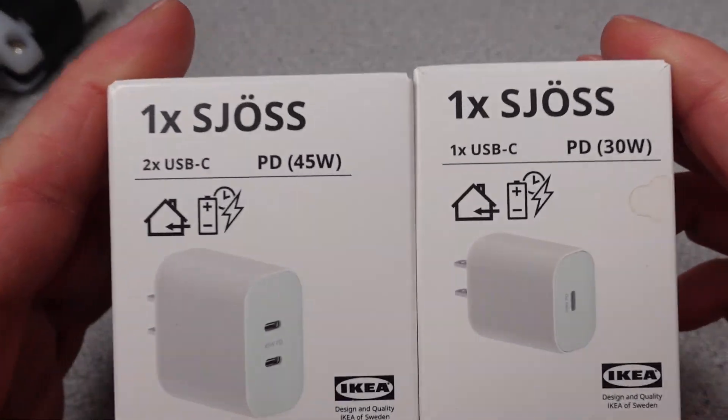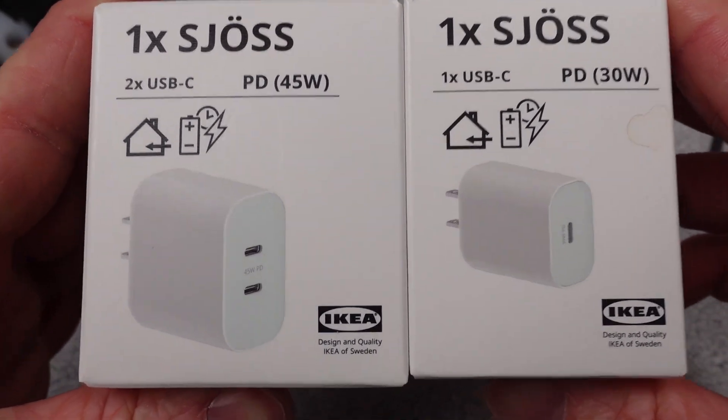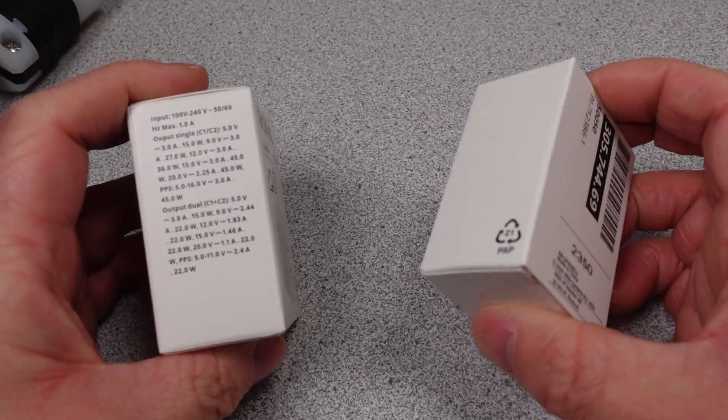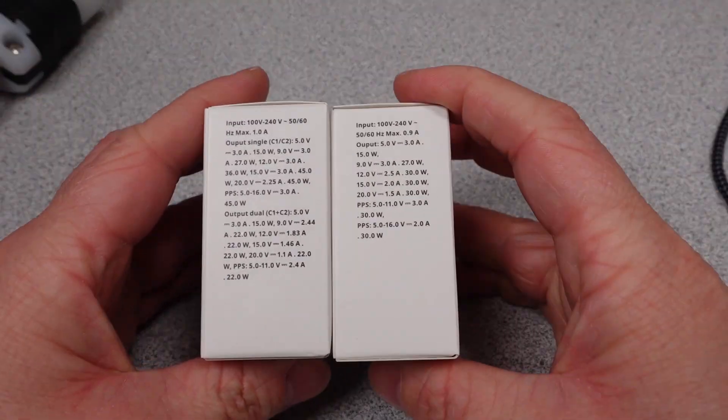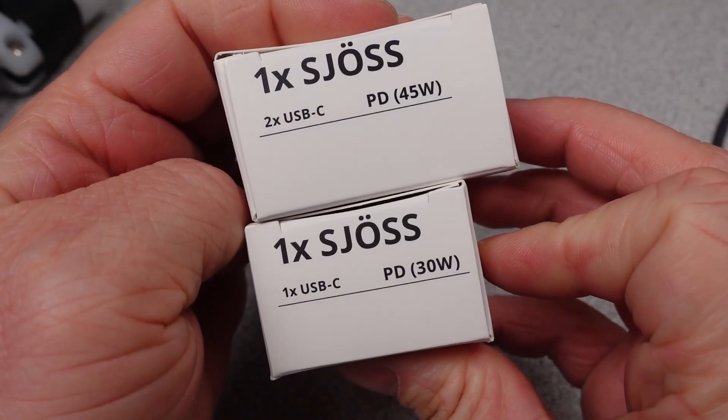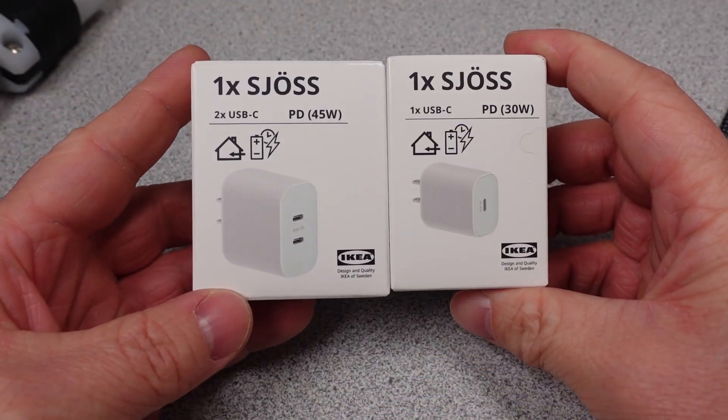IKEA has been getting some attention lately with their new power adapters. Mostly the buzz is around the price, but my questions are more around the price and did they make good adapters, or are they really just more rubbish for the pile of adapters? Join me as I go over the different features in this video and talk about why they maybe went too far on this one.